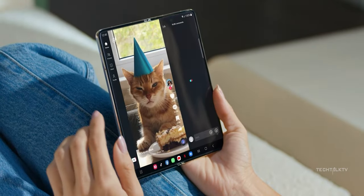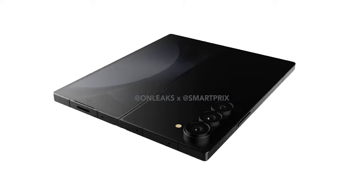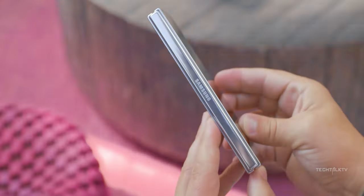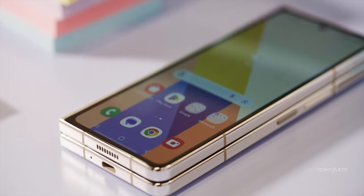What's up guys, Sal here. You know how Onleaks gave us a sneak peek of the Z Fold 6? He said the phone will be just a boxier version of last year's model. But guess what — it looks like Onleaks may have missed the mark this time, as Ice Universe is dropping some truth bombs saying it's way better than what we expected.